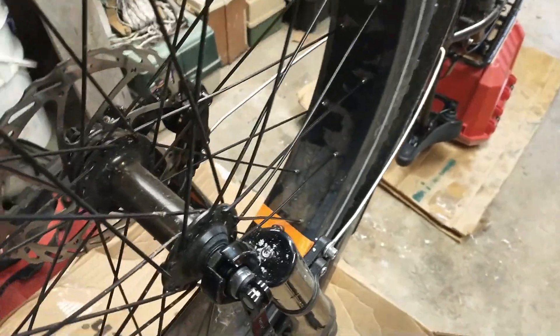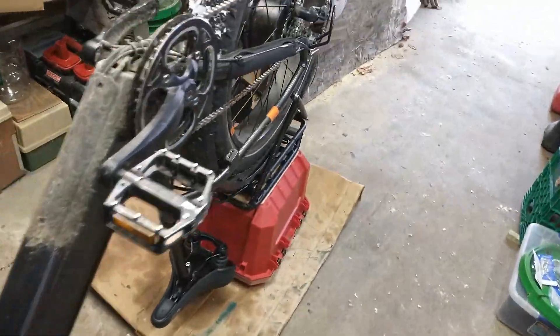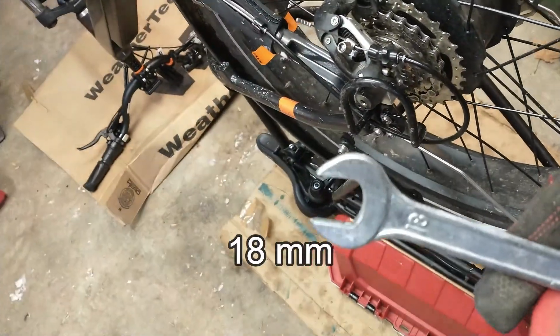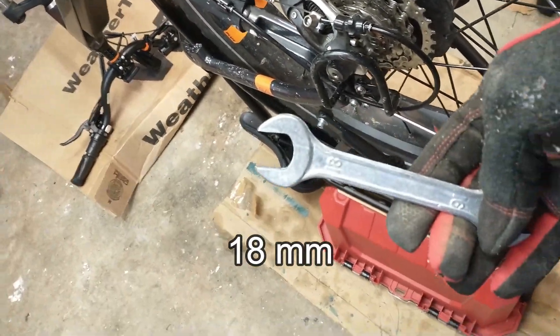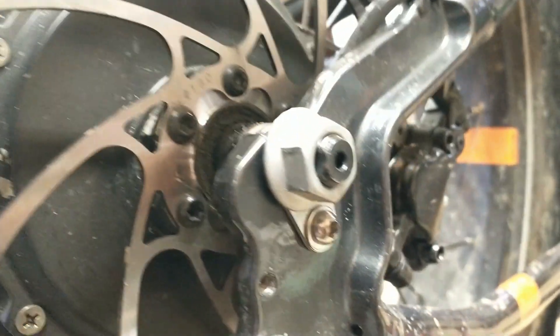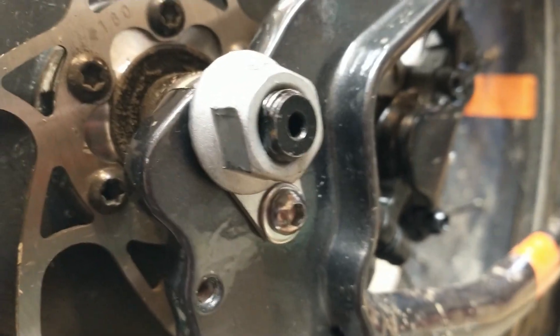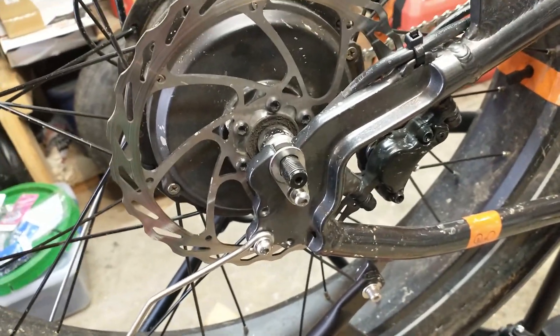I've already loosened the tire and it comes off pretty easy, so that's not a problem. In the back, this is what is required for the size of wrench you have to loosen them off. There is an allen screw that you have to remove because that locks everything in, so I remove the nut from the end.